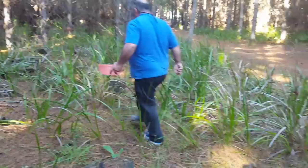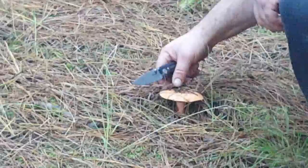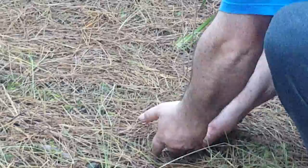You can see all these ones are old — they're probably from last week, or probably from yesterday.